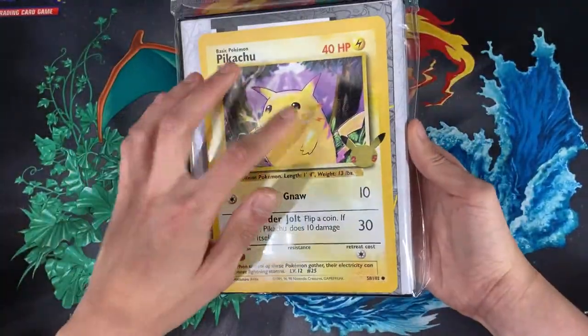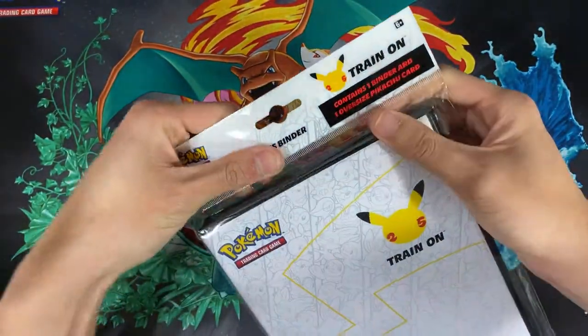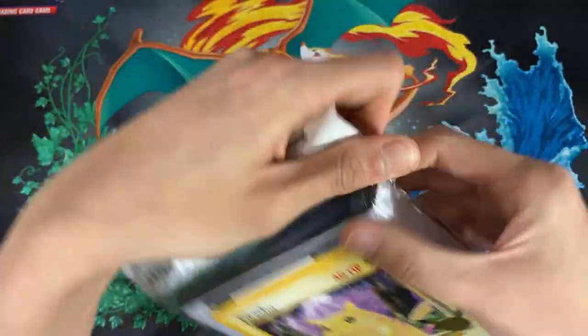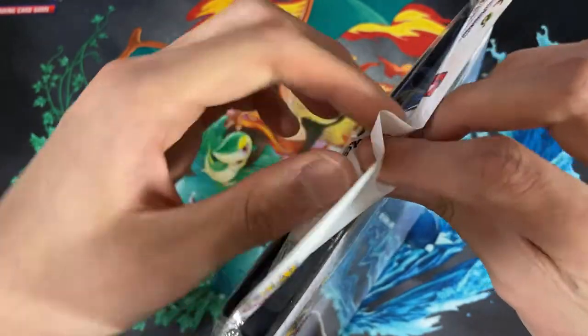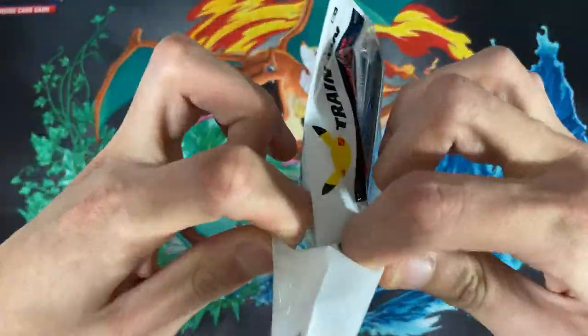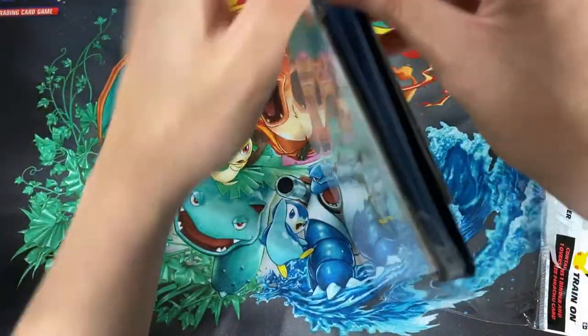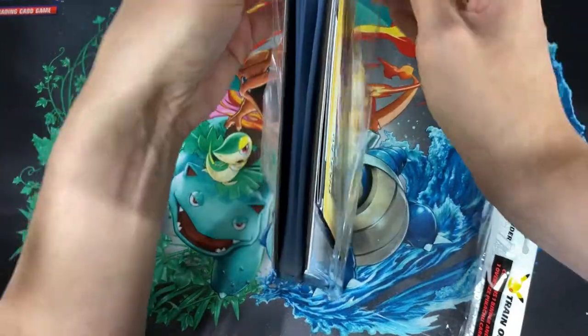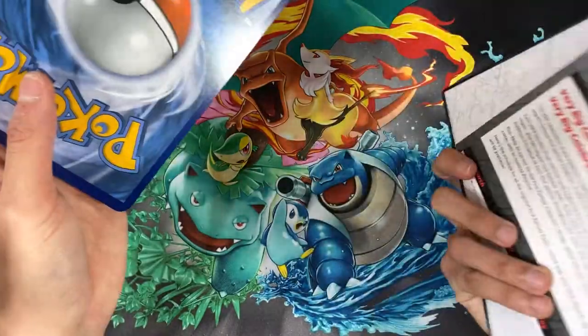In the back you have the Pikachu print and you also get this holo foil for the 25th. I'm gonna test my strength and see if I can open this — and I managed to get it. I just suck at opening things. We'll take this out here.